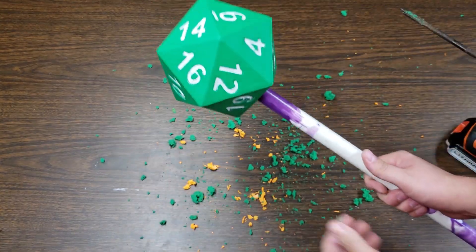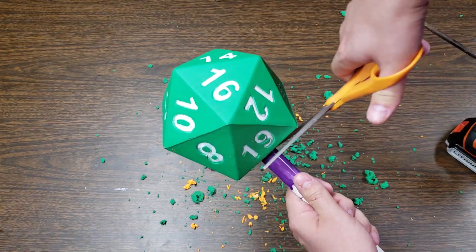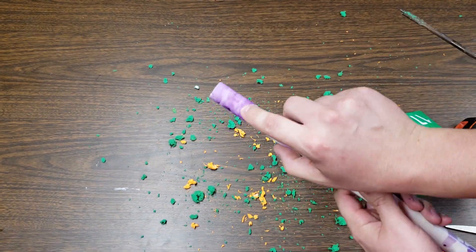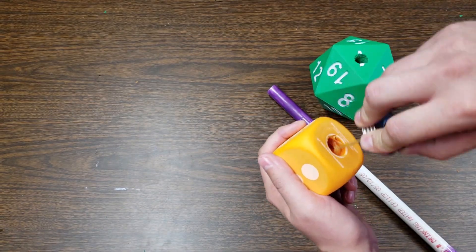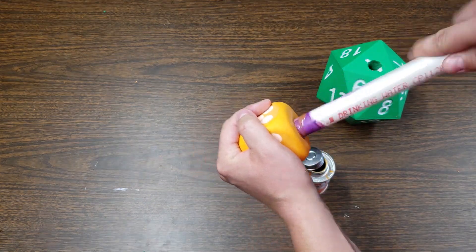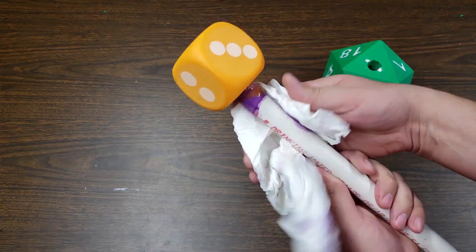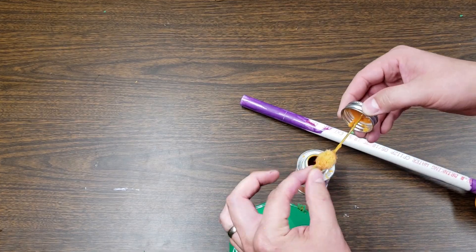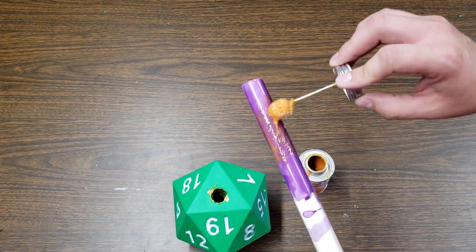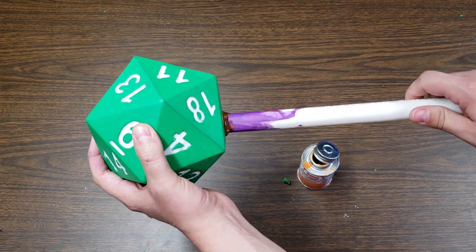Once you've got both holes bored out, you can slide the dice onto the PVC pipe as far as they can go. Use your scissors to score the PVC as a guide to where you put your cement. Then take the cement and generously apply it inside of the six-sided die hole and to the respective side of the pipe. Insert the pipe into the die while doing a little bit of a twisting motion. Wipe off any excess with a paper towel. Repeat the same process to the 20-sided die.